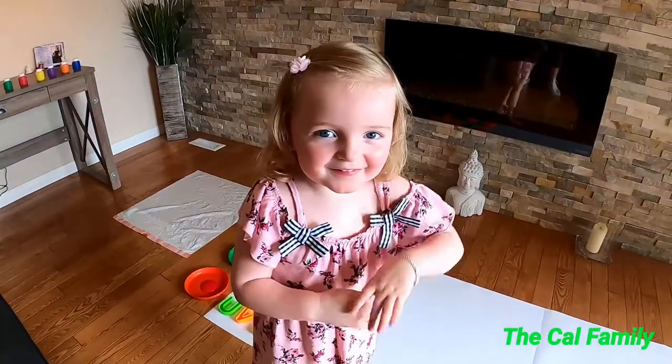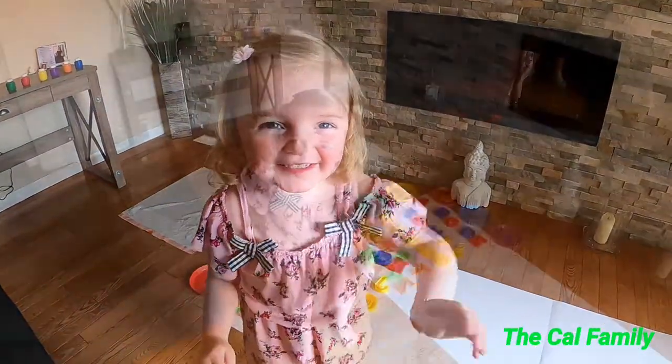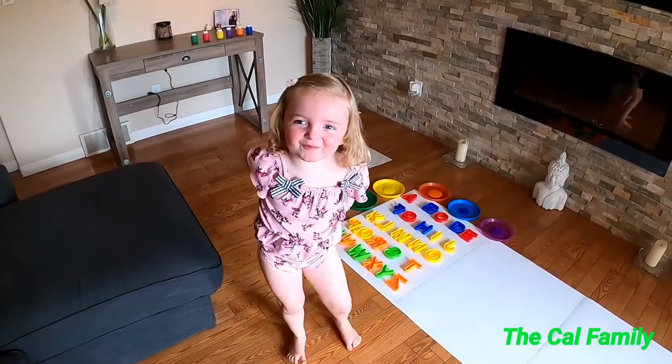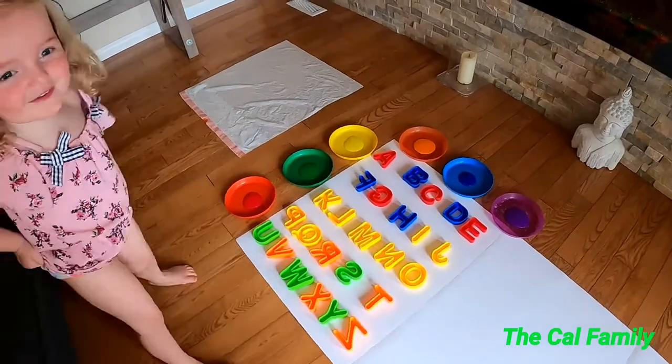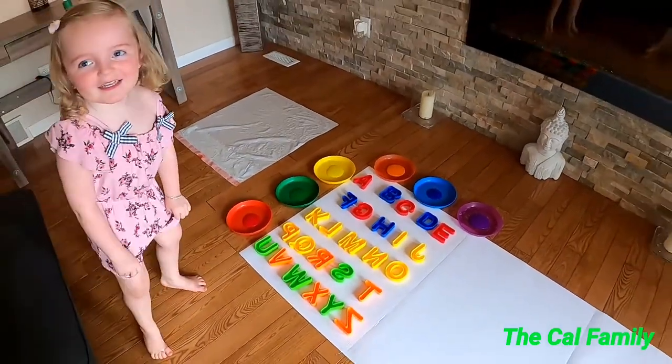Hey, hi guys! I'm going back to my channel today and we're going to paint. What are we going to paint? I'll paint some letters. Let's get started.